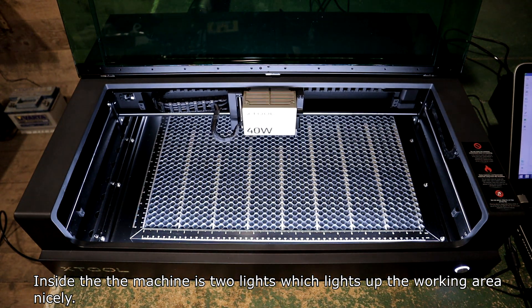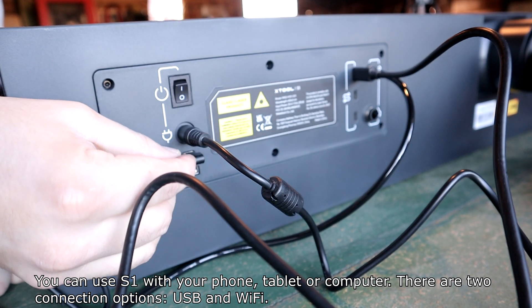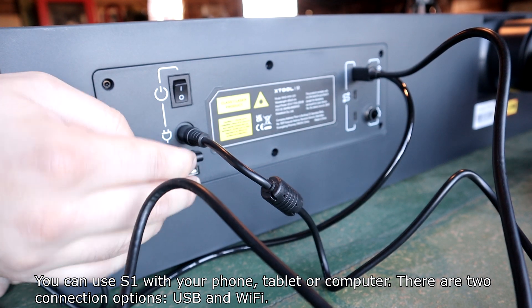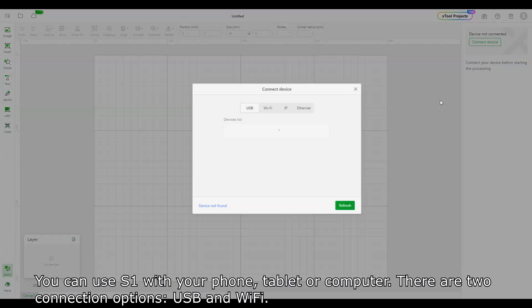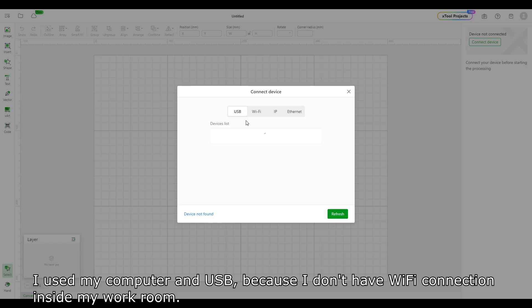Inside the machine there are two lights which light up the working area nicely. You can use the S1 with your phone, tablet, or computer. There are two connection options: USB and Wi-Fi. I used my computer and USB because I don't have a Wi-Fi connection inside my workroom.